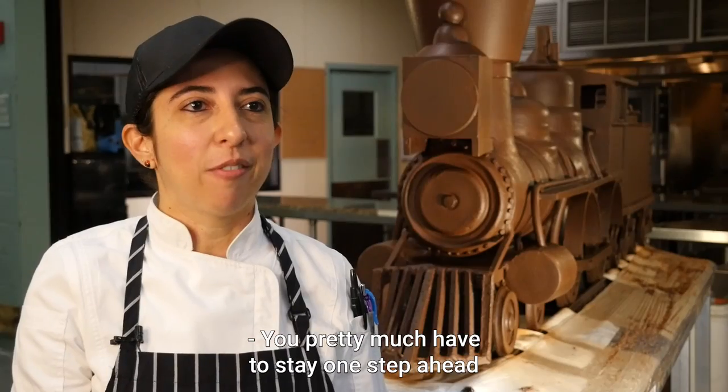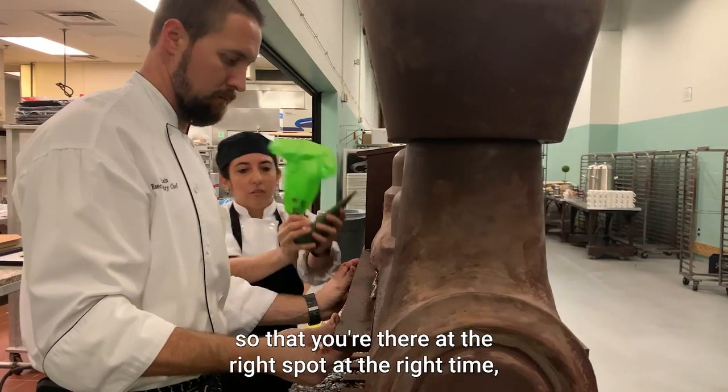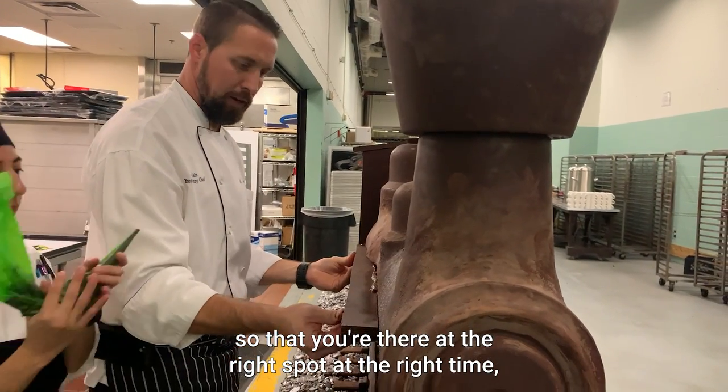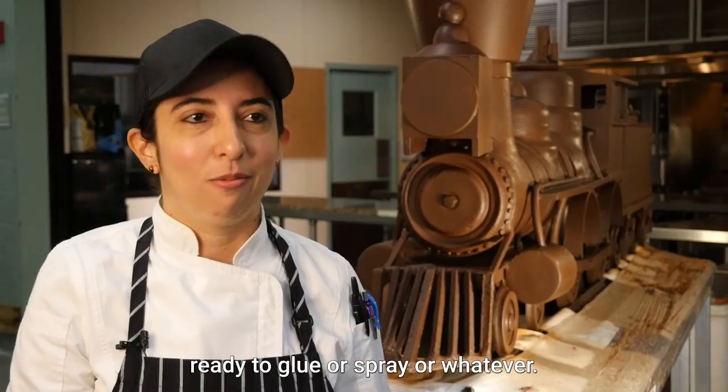You pretty much have to stay one step ahead of Chef Josh and anticipate what he's going to be doing so that you're there at the right spot, at the right time, ready to glue or spray or whatever.